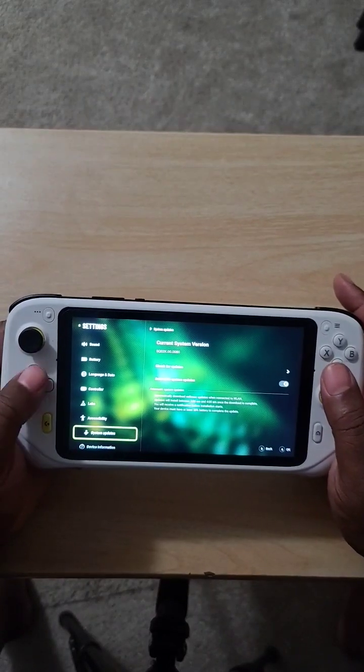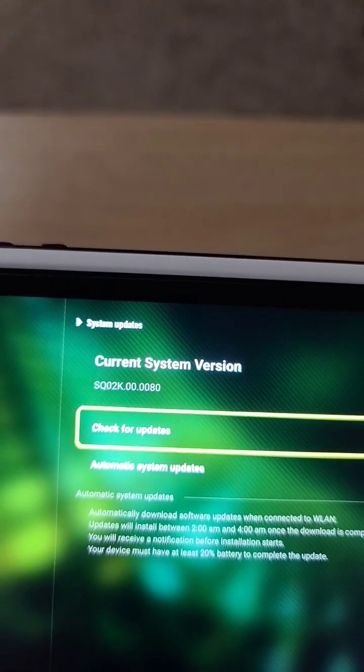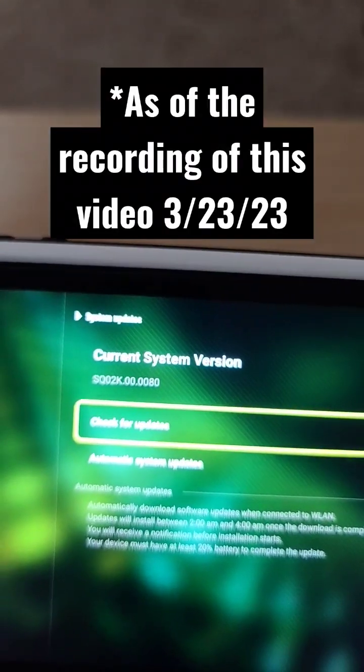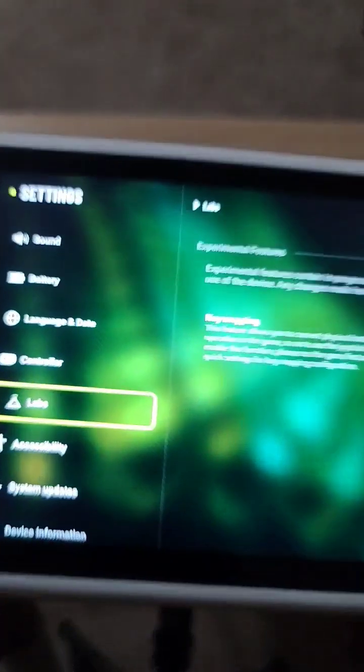What's good YouTube? It's your boy just Foles. We're back at it again with another video, and key mapping has been added to the Logitech G Cloud. First thing you want to do is make sure that you have the latest version they came out with. Then you're gonna go over to the Labs feature.